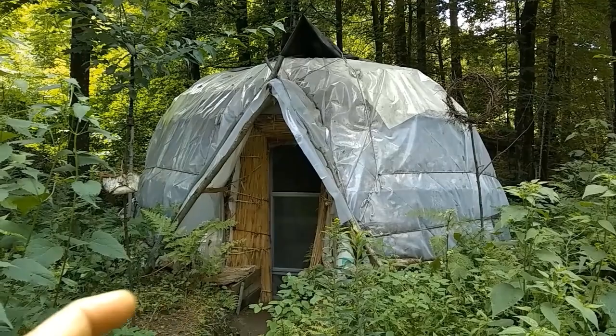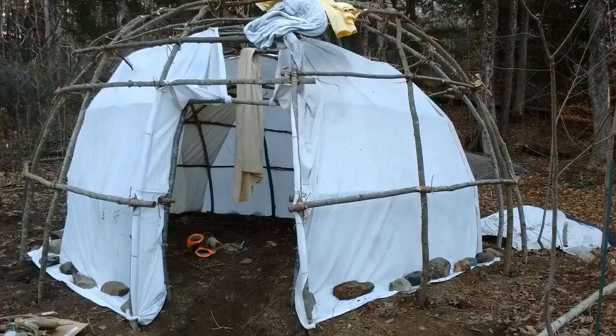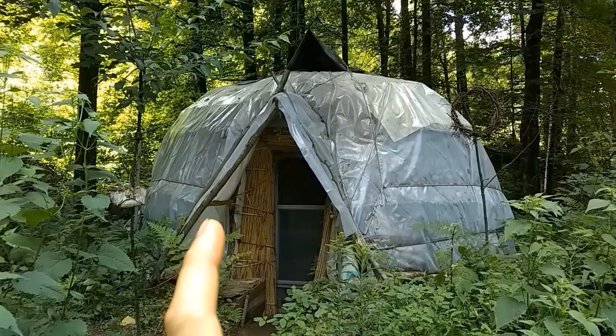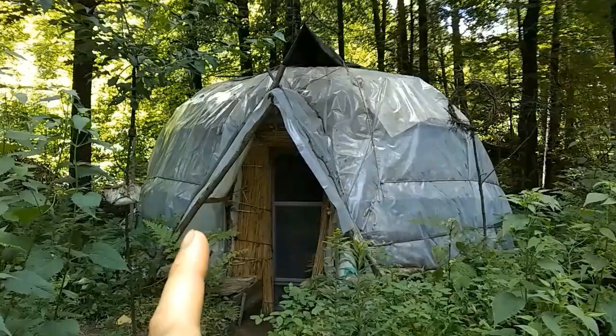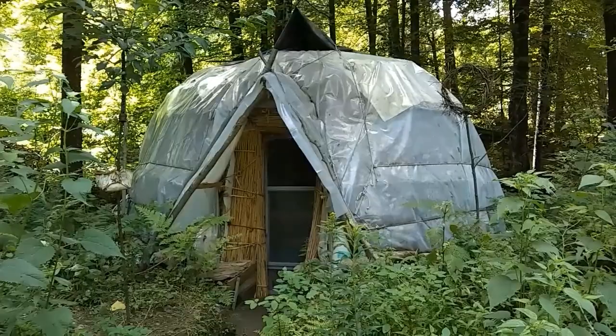It's a double frame: the inner frame has a 12-foot diameter and that's the living space inside, covered in sheets tied and weighed down. The outer frame is 15 feet and covered in this translucent builder's plastic. In between is a foot and a half thick of dried leaves — an enormous amount — and that worked great as insulation through the winter. As the weather's warmed up it started decomposing and settled, leaving some gaps, but that could be refilled.